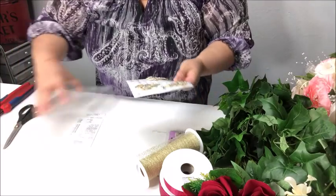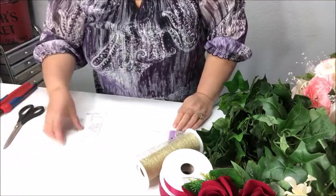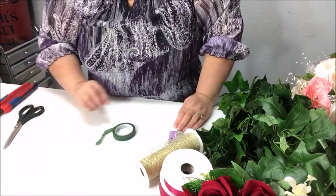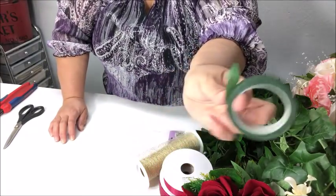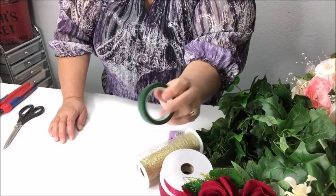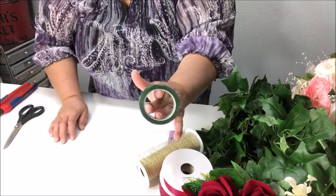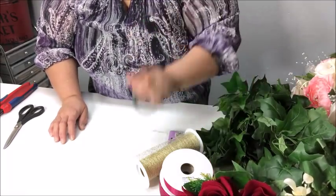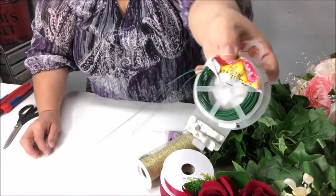As for materials, I also have greenery tape. You're going to want to get yourself a fresh new roll of floral tape — I've already started on this one from the last bouquet, but make sure you start off with a fresh one so you have plenty. I'm using green because I'm using green items in my bouquet. I've also got some floral tape on a little paddle, which I love using.